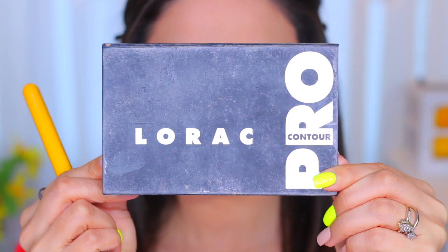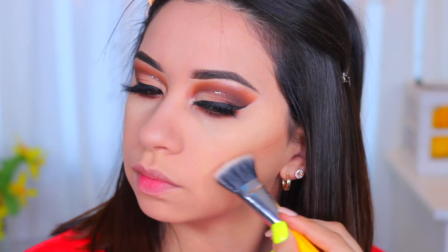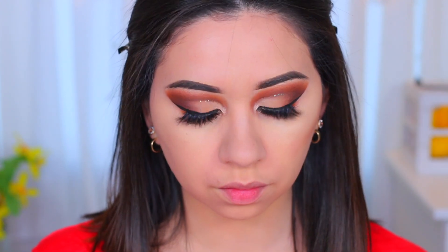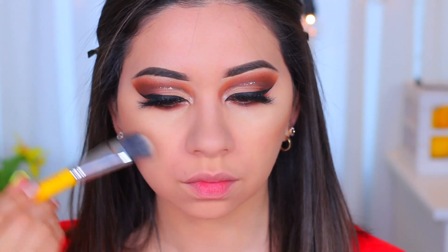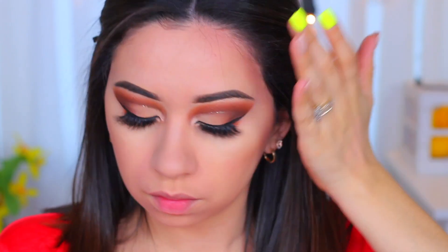To contour my face I'm going to use the Lorac Pro Contour Palette — I'll use the lighter shade in there. By the way, I've gotten questions about this brush: it's the 966 Duo Fiber Face Shading Brush by Delium Tools. They have it in different colors — yellow, purple, green — and it's a really nice brush to contour with.